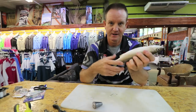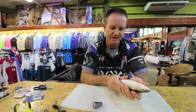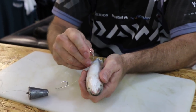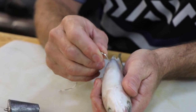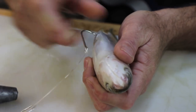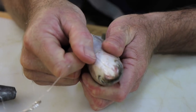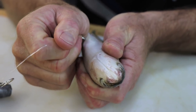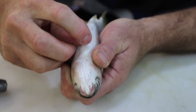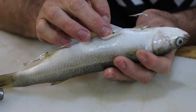Underneath — imagine this being your live mullet moving around. Take a wet cloth; it's easier to hold them like that and you don't take the slime or the scales off. Just take your hook underneath — you just want to take off those bottom scales, just to make a little mark. Go underneath, not deep into the stomach — just under the skin between those two little flaps there, and basically just pull him out.